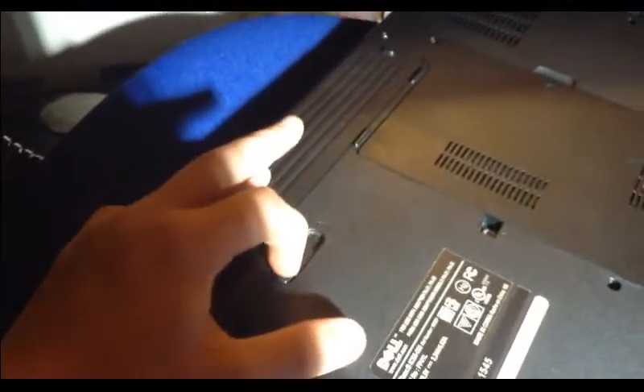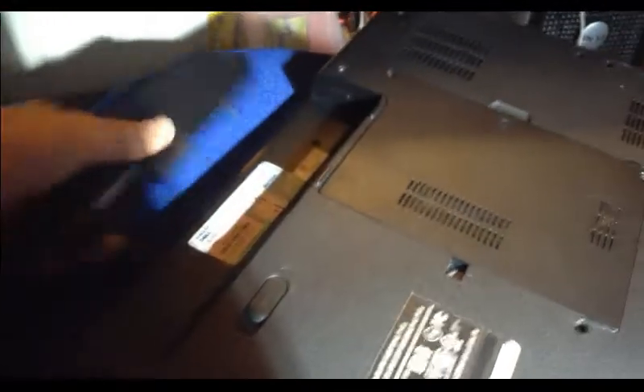Step one, you're going to want to flip it over, just like that. And now you're just going to want to pull the switch and then pull the battery out and set that aside.